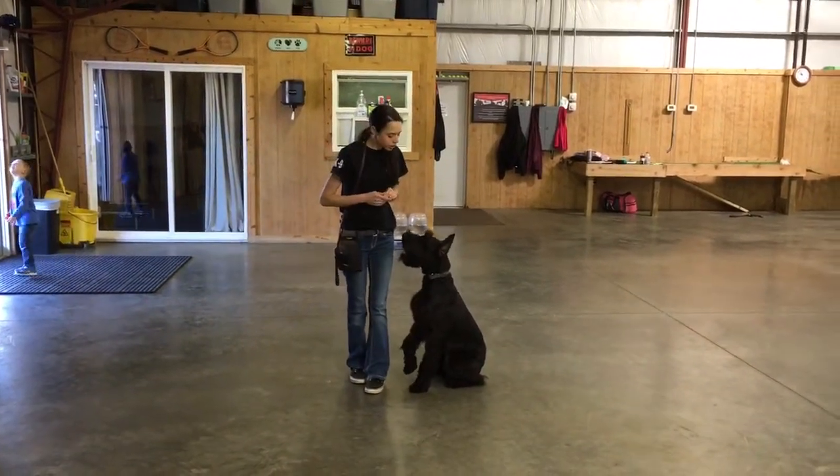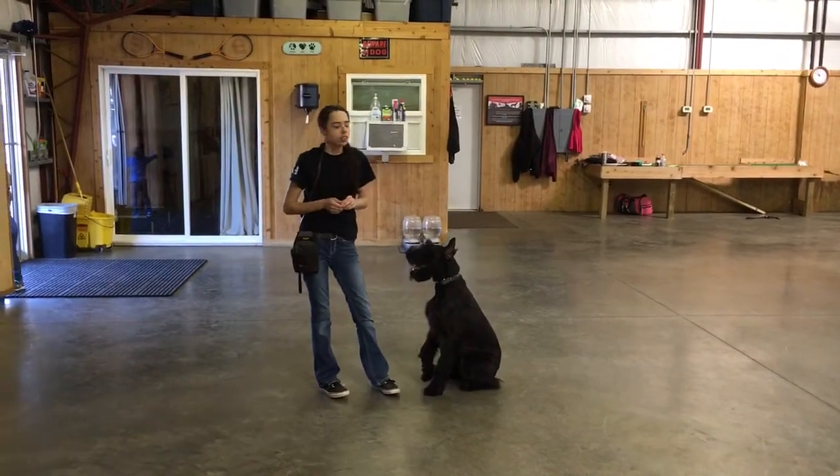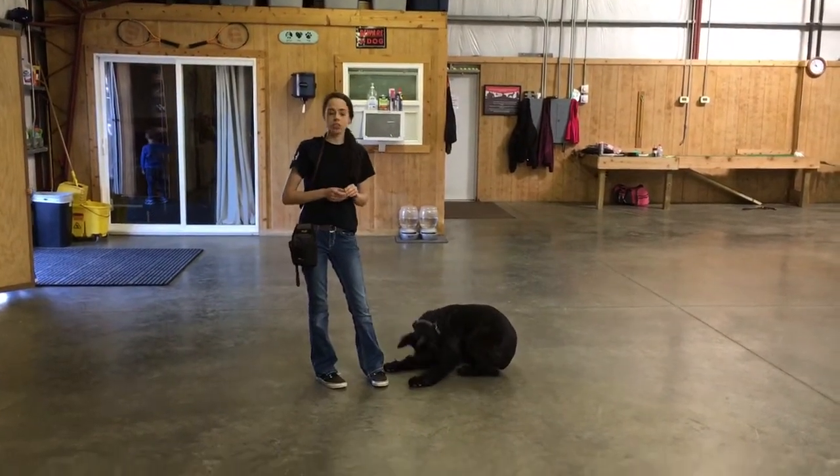This is Dash. Just going to give you some updated video. He just passed his CGC routine, and we're working on his CD routine. We'll show you a little portion of his off-leash and some of his tricks.